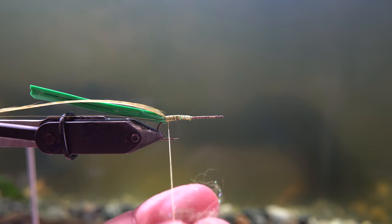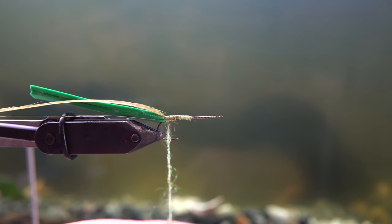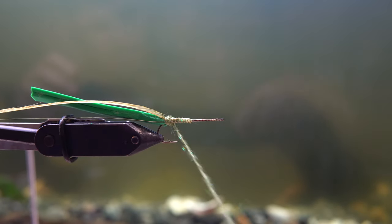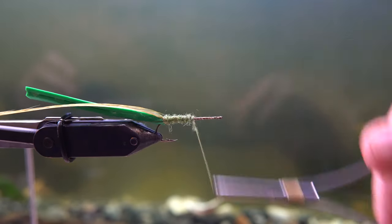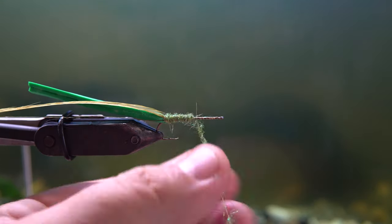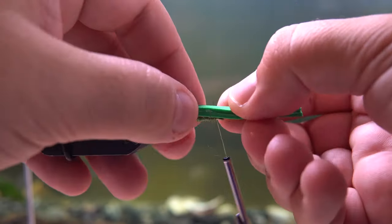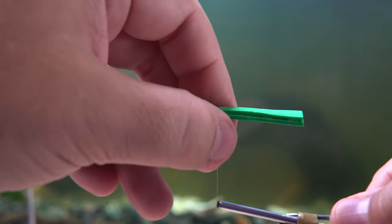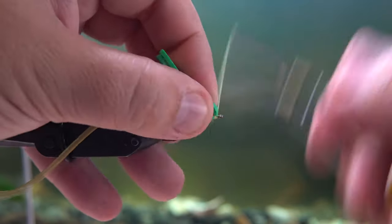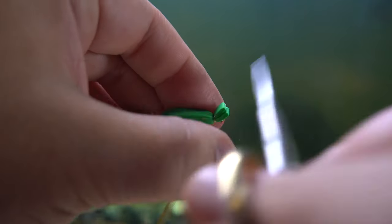Then I'm gonna get some dubbing. This is in peacock color from — I think it's called Hairy Ice Dub. You're gonna do that nice little noodle and wrap it all the way from the back to the front. It's gonna conveniently cover up all the tie-ins that you made previously. I'm trying to make the width from the back the same as the width from the front so it doesn't look off. It's never perfect, but it really doesn't matter — the fish aren't looking for perfection.